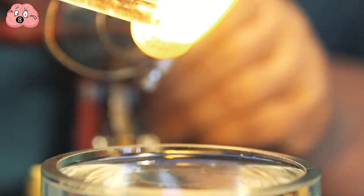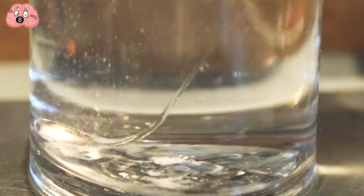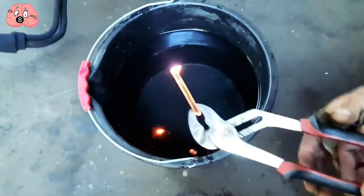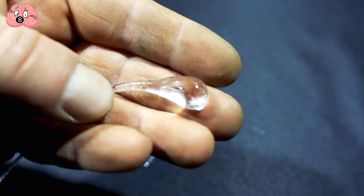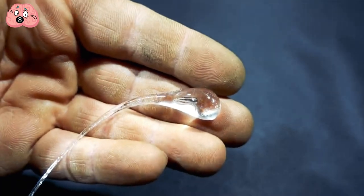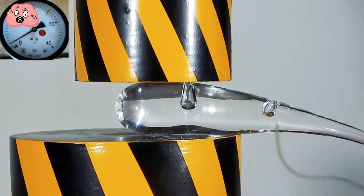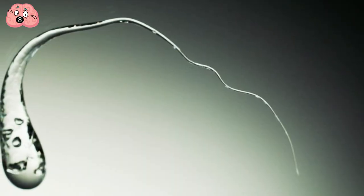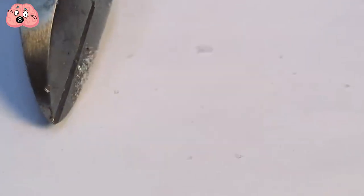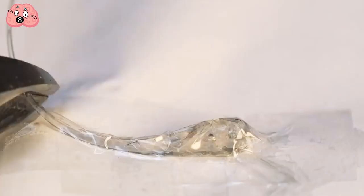Just get some glass and melt it down with a blowtorch. After a few seconds, the molten glass will eventually drop off. Make sure you have a glass filled with water below for the molten glass to fall into, which will instantly turn into a Prince Rupert drop. These drops can withstand a huge blow from a hammer, but the mysterious thing is that they'll only ever break from the tail end. If the tail is even slightly damaged, the entire thing won't merely shatter — it will disintegrate explosively.